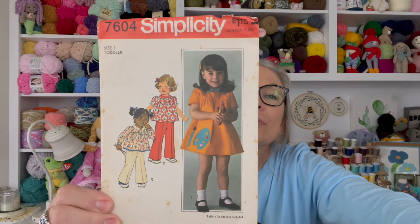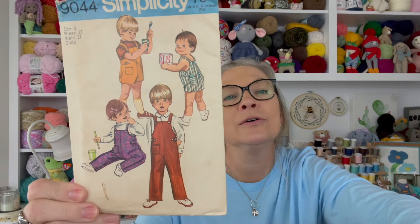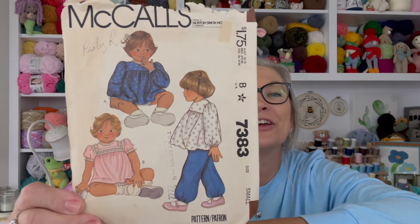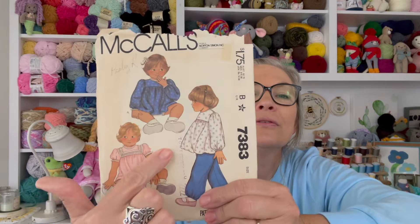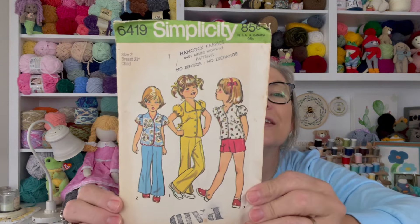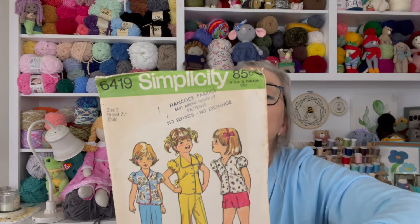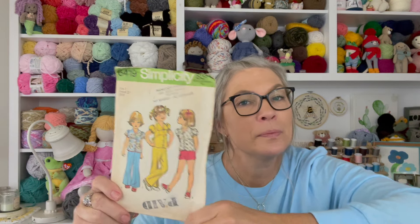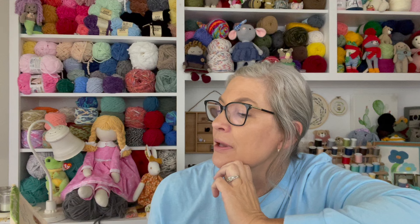I think that one may be a pattern my mom had and gave to me. Another little dress — cute. And here's a little boy pattern: overalls. Even though it's dated, I think this would still be a cute little outfit for a boy. Look at this one — I love the little collar, isn't that pretty? Another cute little set — kind of a blast from the past. I think this was my mom's because I remember having a pants set similar to that in a picture.